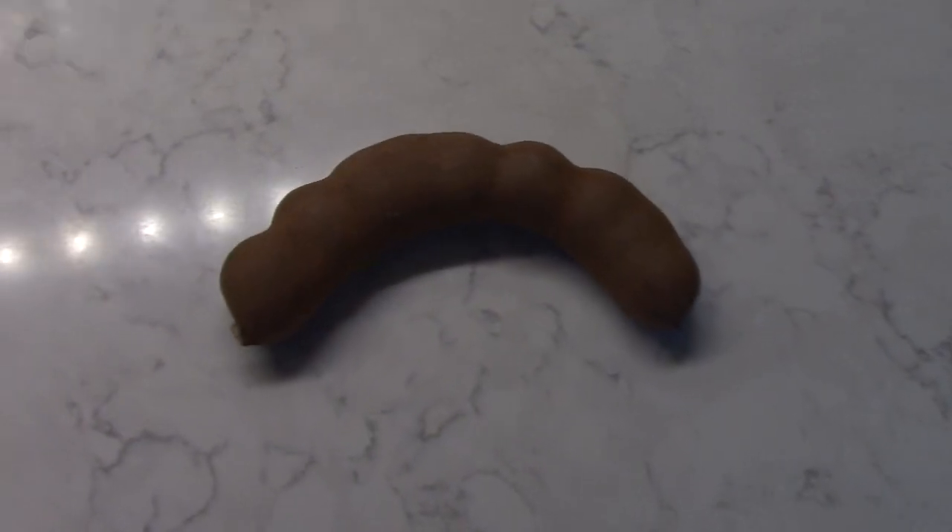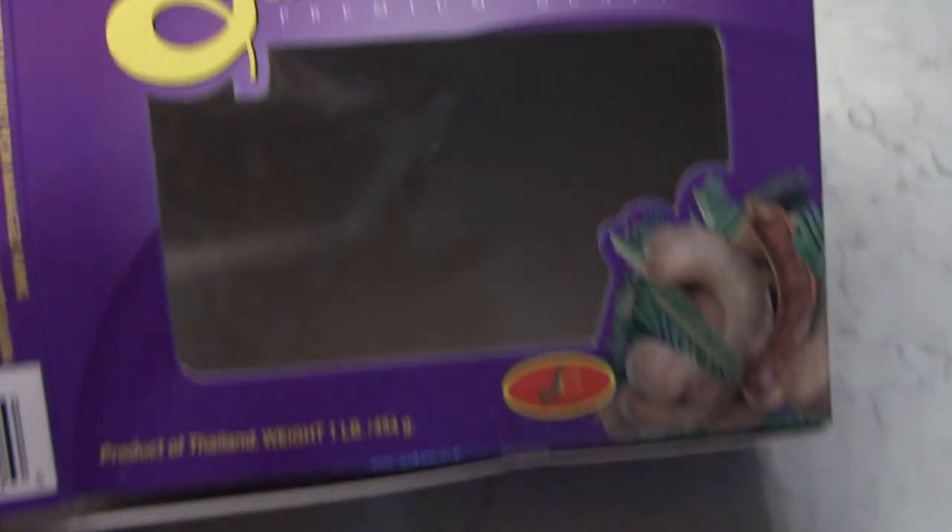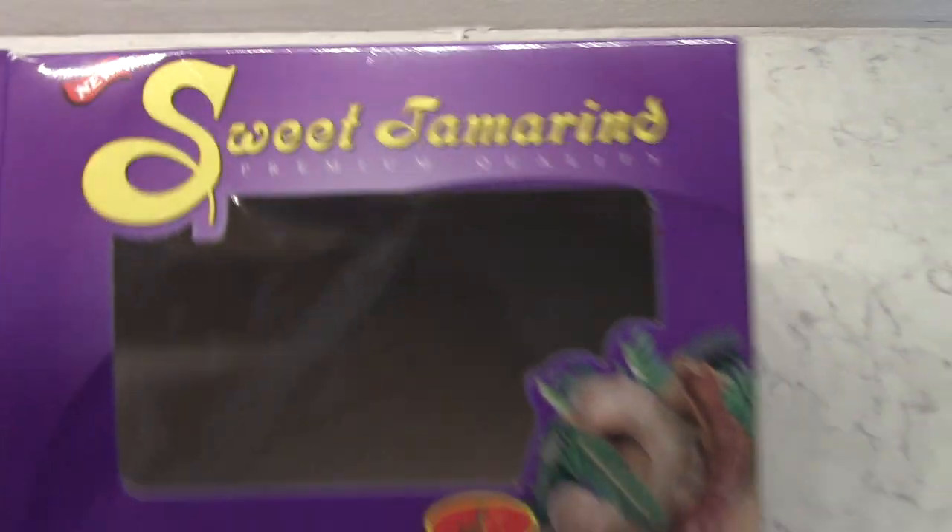Welcome to Eat Your Backyard, my YouTube channel where I tell you about all kinds of cool tropical edible things, including this sweet tamarind. I got this at a local Hispanic grocery store — the only place I know where I can get them locally. I can usually get one of two varieties: the sweet tamarind and the sour.